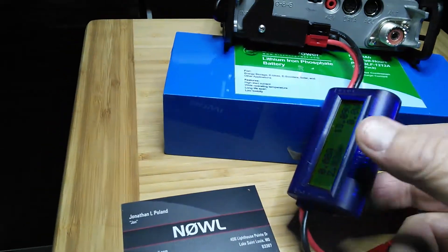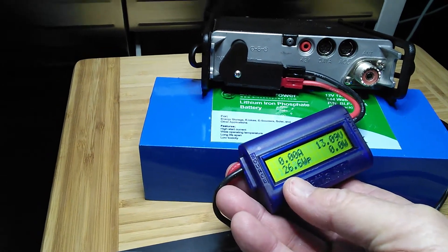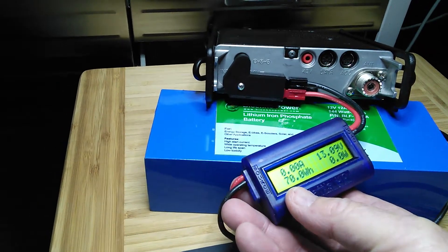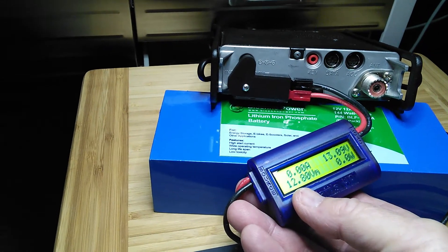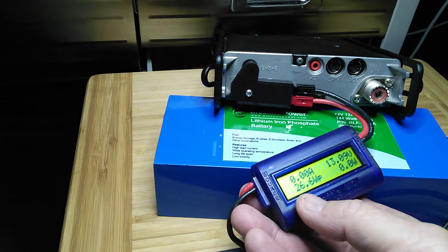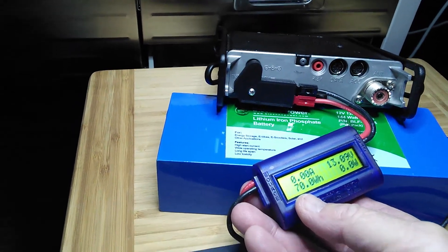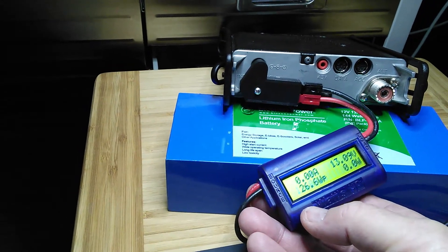With the watts-up meter you can always get an idea of what you're doing and how long you've been doing it. I've been using this same battery for two days on the local repeaters and doing some HF work, running five watts of course. As you can see, it's still got 13.09 volts, so it's still a strong battery — I could probably go another three or four days.